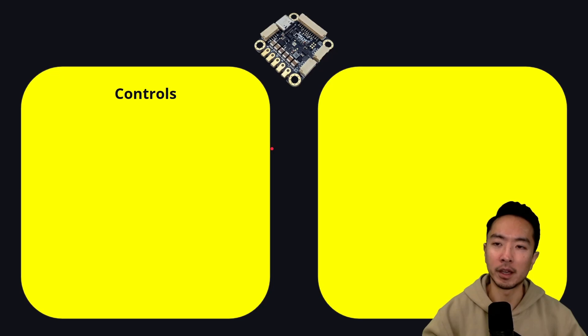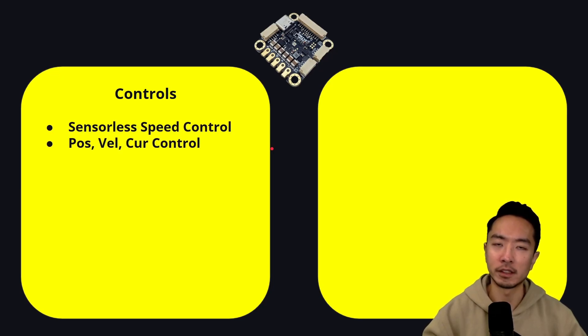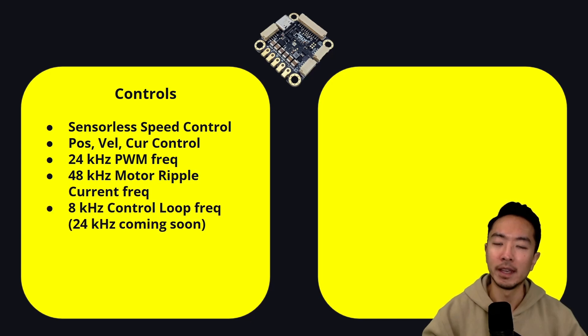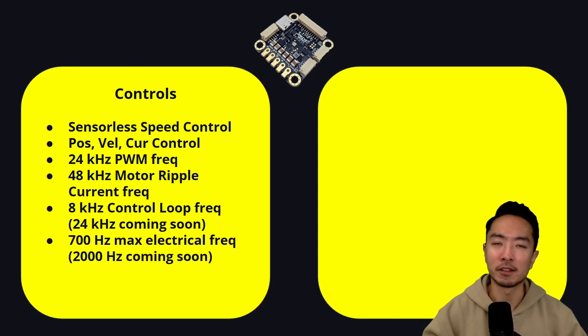On the control side, what we have is sensorless speed control. There's position, velocity, and current control. It supports up to 24 kilohertz PWM frequency, 48 kilohertz motor ripple current frequency, and 8 kilohertz control frequency — going up to 24 kilohertz coming soon. We have 700 hertz max electrical frequency, with 2000 hertz coming soon.